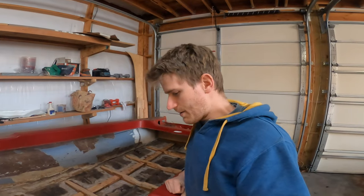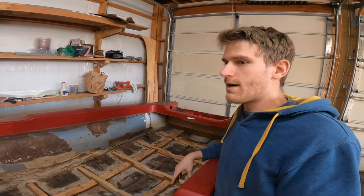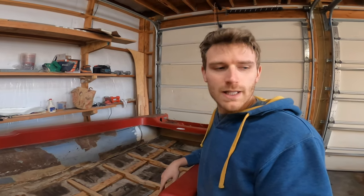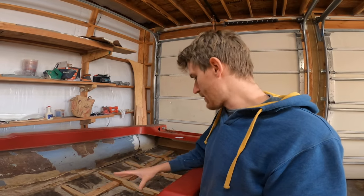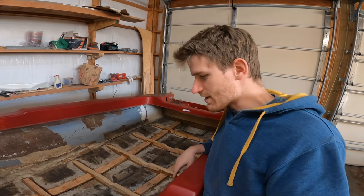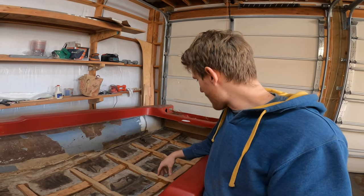Hello everybody, welcome back today. I'm going to figure out what to do with these stringers — whether I'm going to fiberglass them in. I'm definitely going to fiberglass them in, but I'm trying to figure out how. I'm considering whether I should just take my fiberglass mat, lay it over top and try to fiberglass it in, but there are a lot of ridges and it doesn't seem like it'll fit well with this frame system.